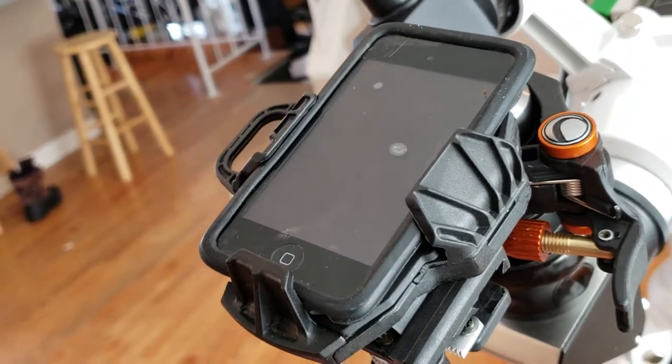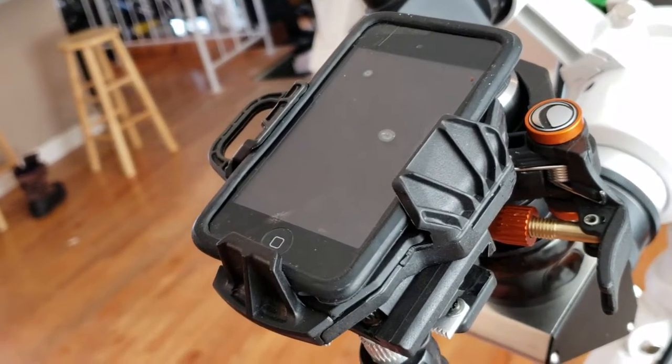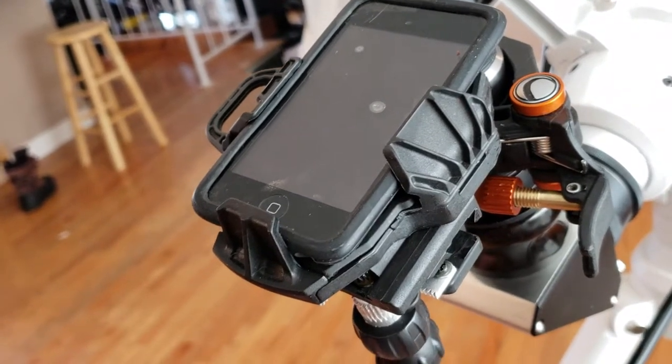I find that to be sometimes around three or four times magnification. My phone goes up to 10, so you'll have to play around with your phone to see how it works.